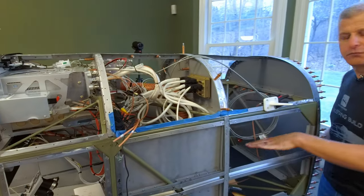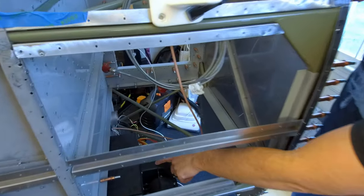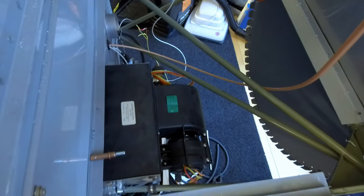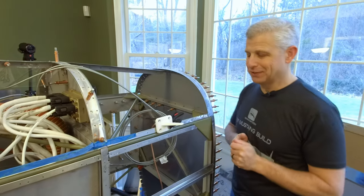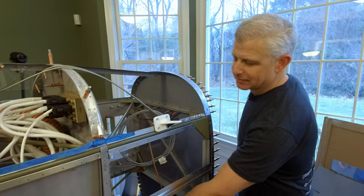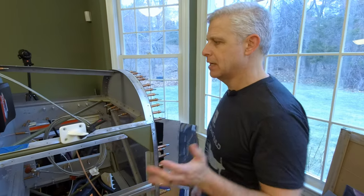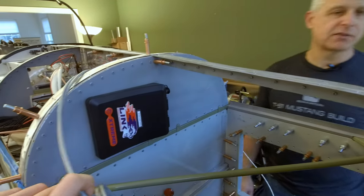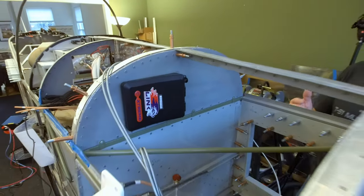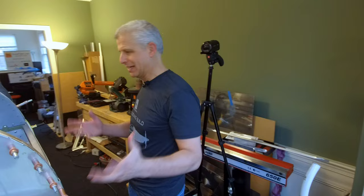Coming forward to this point — this is our forward baggage compartment. It has a floor that's not in place at the moment, and below it is our heating system. We really want the ability to fly year-round, and we're located up near Boston so it does get chilly in the winter. Coming forward and around the firewall, we've got our engine computer already mounted and the harness is already done for that. So that will click into place when we mount our engine, which is already waiting for us in the garage.